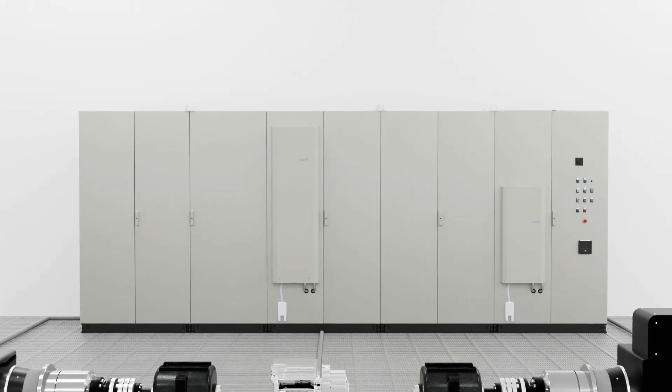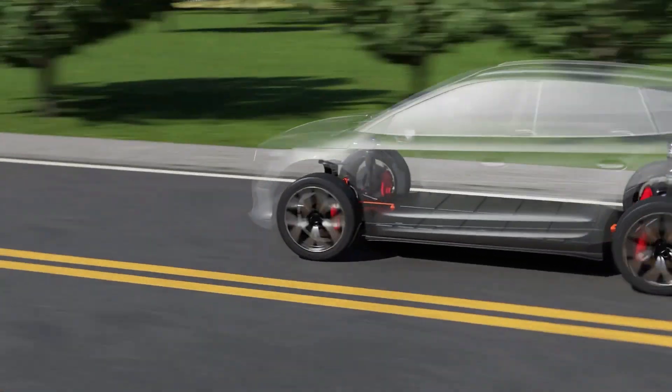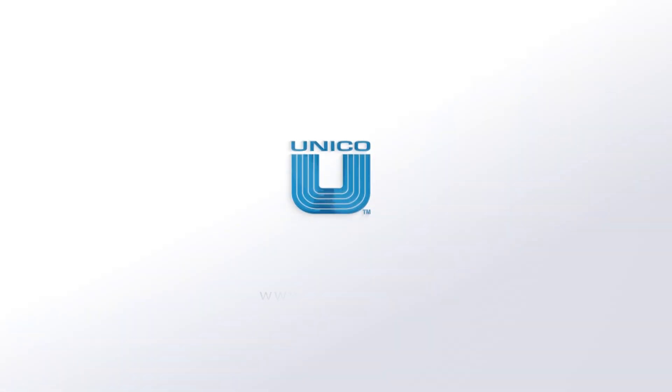This world-class drive system can help you achieve more accurate and reliable testing, to ultimately help you achieve a faster time to market. If you require any further information, please feel free to contact us.